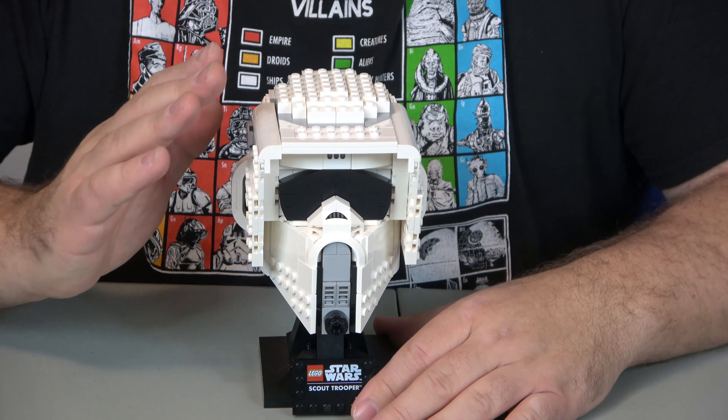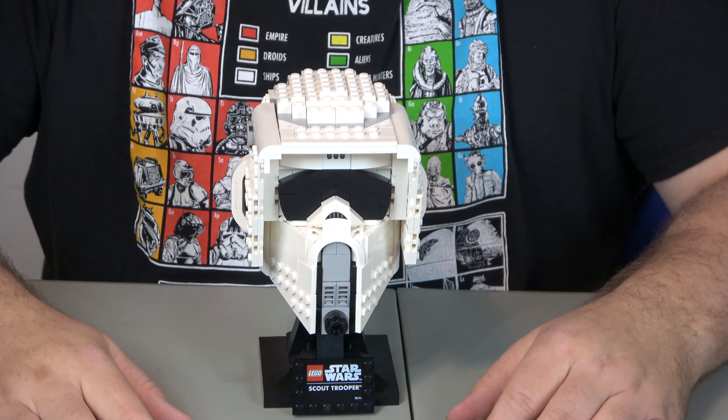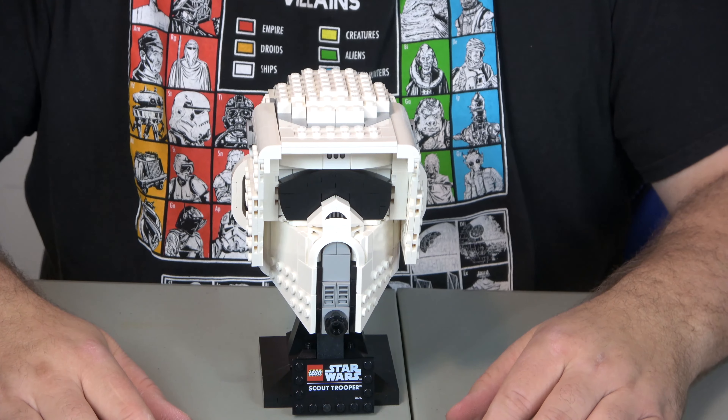Here's the helmet. It's roughly about the size of a softball. It comes with 471 pieces and retails for $49.99.